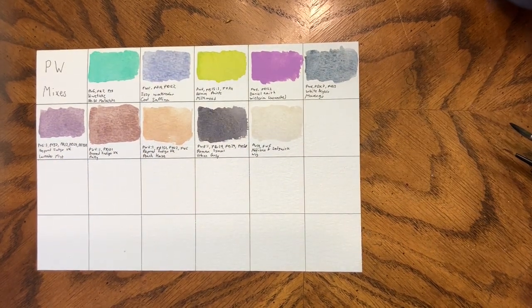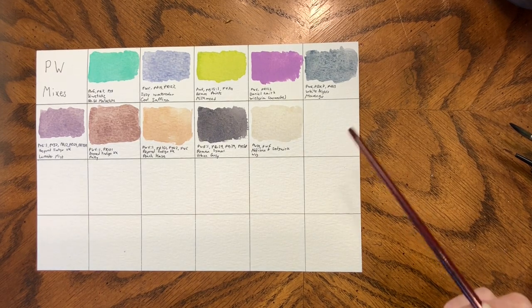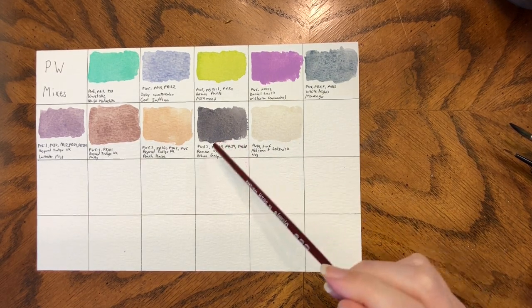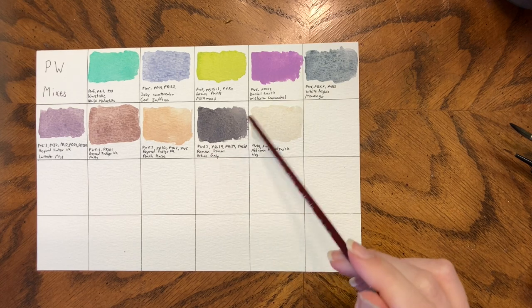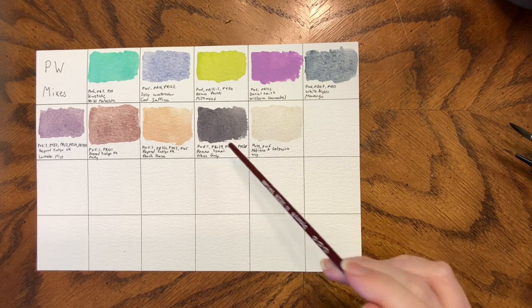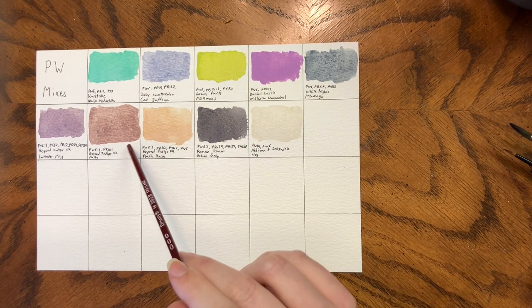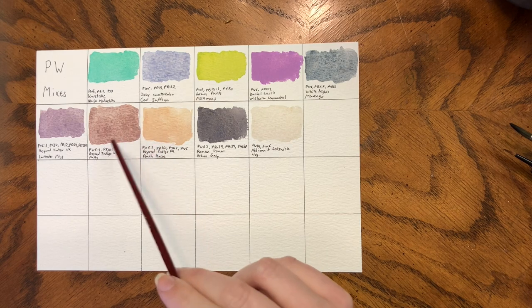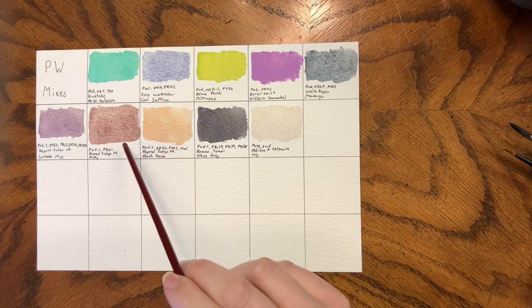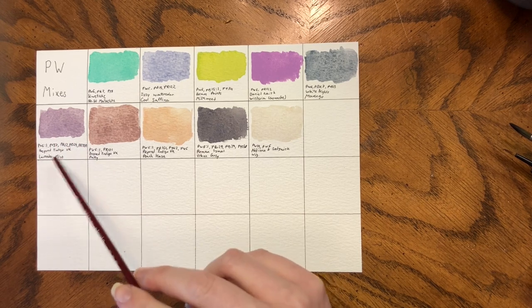Alright, this is dry, so let's go over it — if I were to replace this palette, what would I repurchase? I don't know if I'd repurchase Urban Gray; I've got so many other grays that I like more and are more fun when they granulate. I do really love Putty — it's like a more muted and moody version of Potters. Same with Lavender Mist, I just love it.